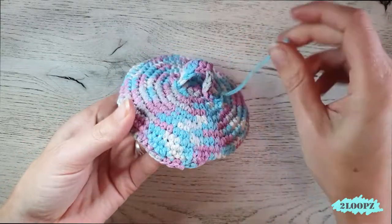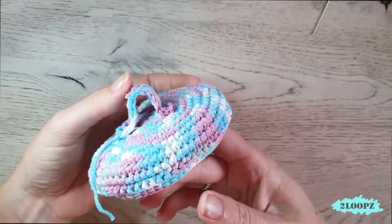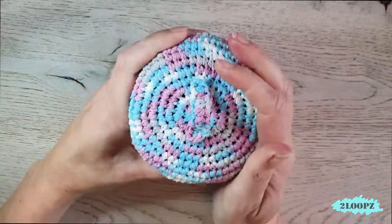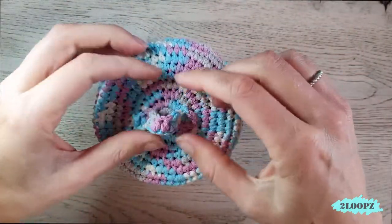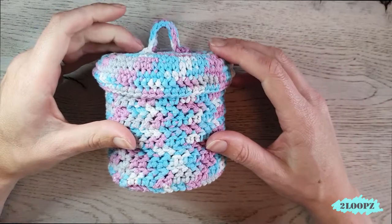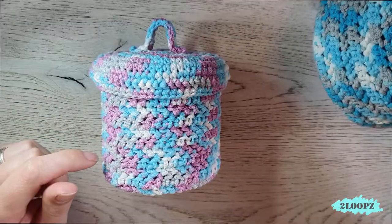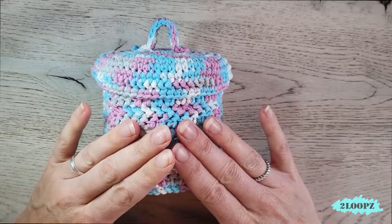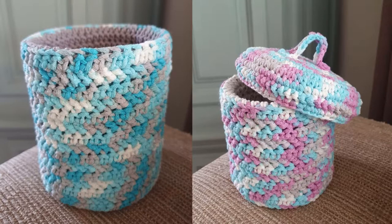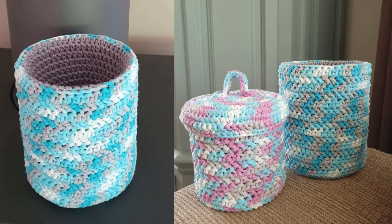Weave in this end as well and then you have your lid with handle finished. Put it on and your basket with lid is also done. We have a big basket and a small basket — the small one has a nice lid. If you like this tutorial please give me a thumbs up, and if you aren't subscribed yet and you like what you see, hit the subscribe button and the notification bell so you never miss another video. If you have a question or a comment, leave it in the comment section down below. See you next time, bye bye!